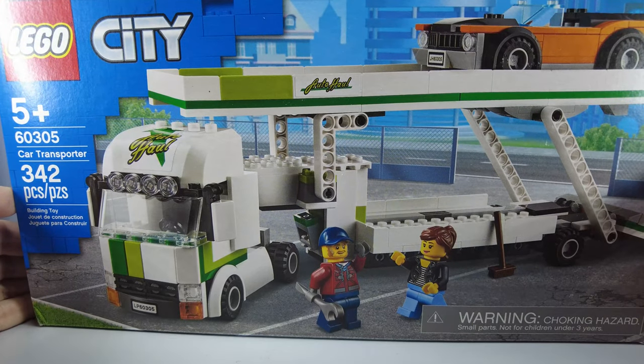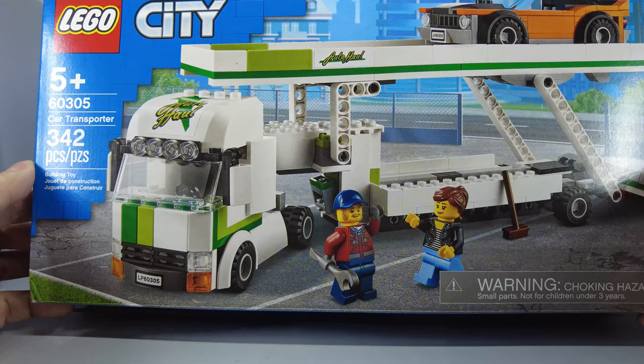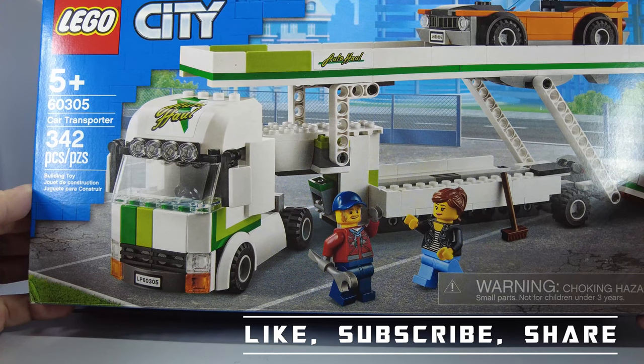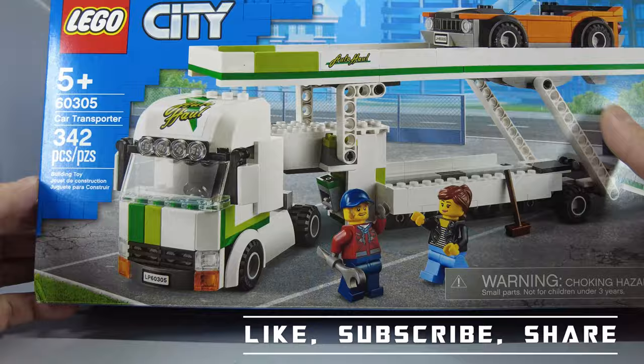Hello and welcome back. Today I will open up and build the Lego car transporter, item number 60305 with 342 pieces.